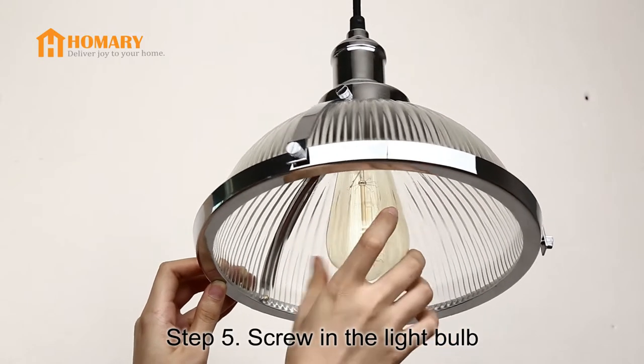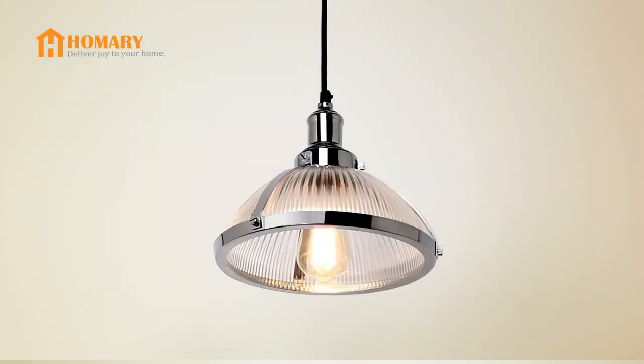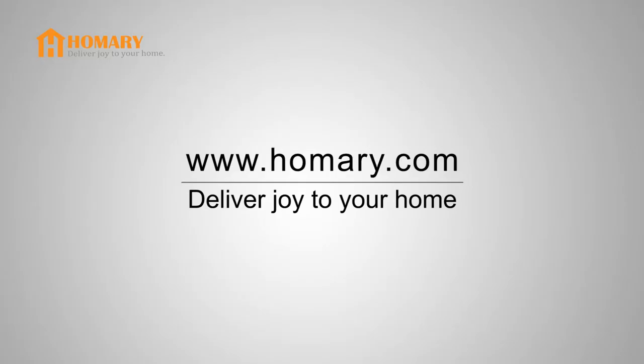Step 5: Screw in the light bulb. Now turn on the power and try out your new light. For more information about Homery and our products, please visit our website.